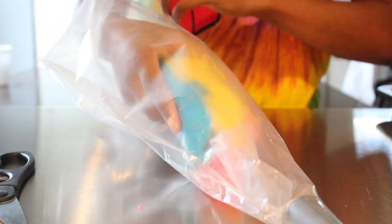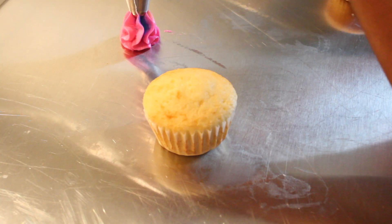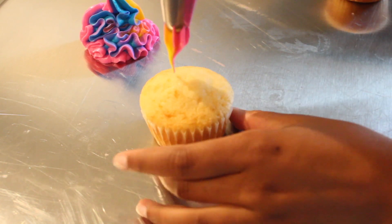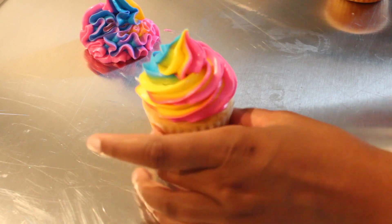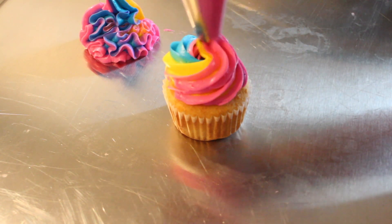With our other piping bag, I put that giant star tip at the bottom, which we're going to use for the cupcake swirl. Now that you have your bag filled, squeeze until you see all three colors. You want to start on the outside of the cupcake, not the inside, and go in a circular motion with all three colors, then gently pull up and release. The cool thing about using pink, yellow, and pastel blue is that when the colors mix together, it makes a perfect rainbow — adding orange, green, and purple.